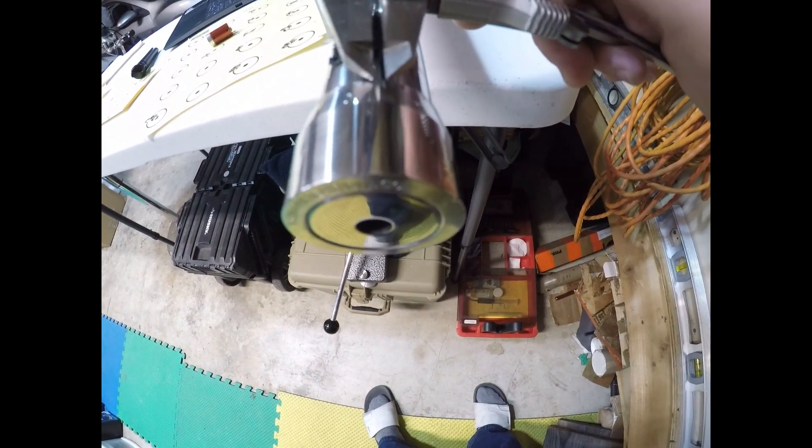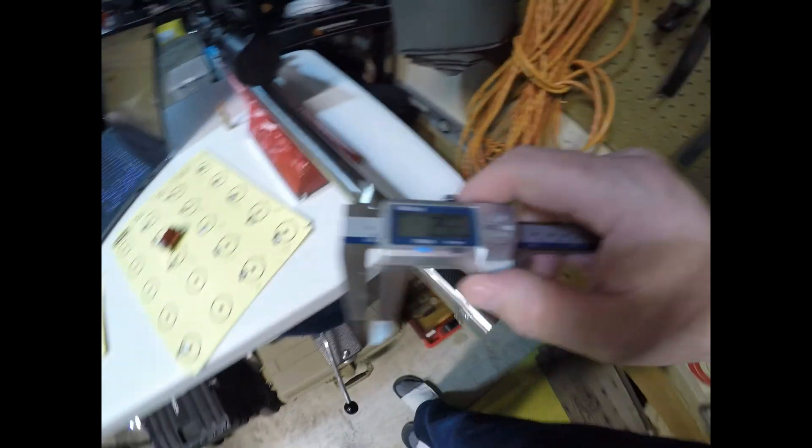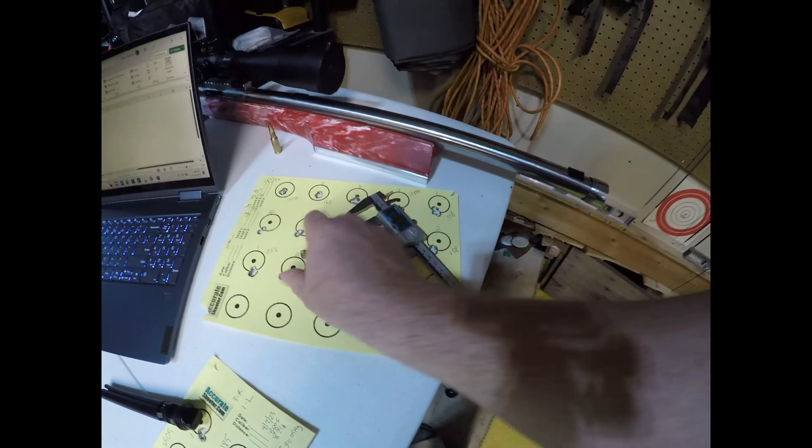About two and a half millimeters — so a very slight change in the tuner setting.